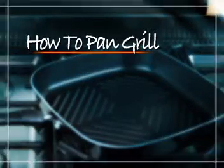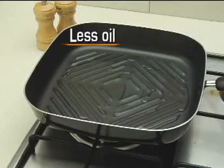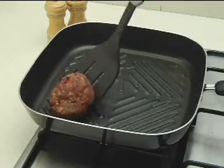The pan grill method is used for indoor grilling. The great thing with pan grilling, or grilling in general, is that you use very little oil — as little as three tablespoons — so it would do you a lot of good.